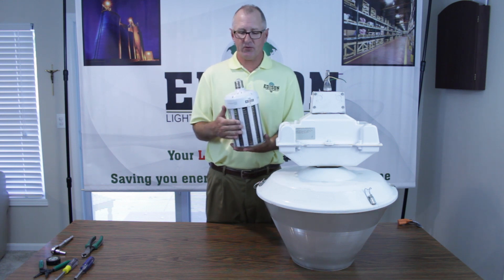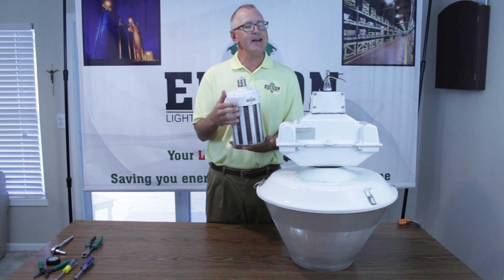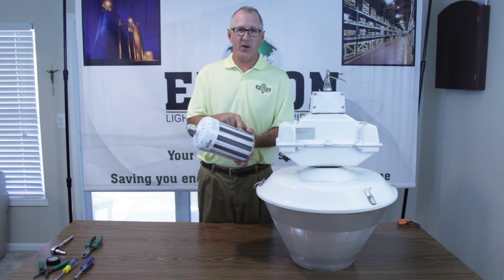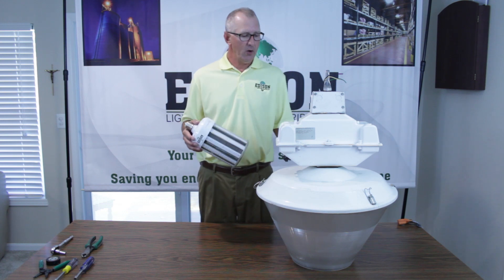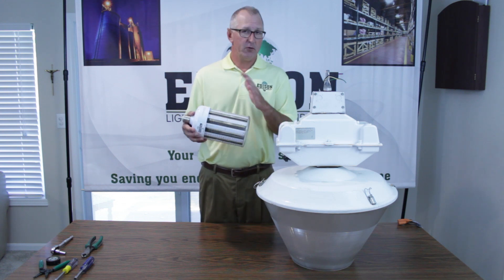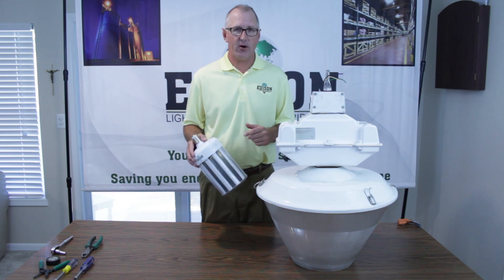The beauty of this corn lamp — we put a five-year guarantee behind it. It has 19,000 plus lumens, is built with fin aluminum, and also has a Sunco fan up top to ensure cool burning inside an enclosed fixture or an open fixture as well. So let's get started.